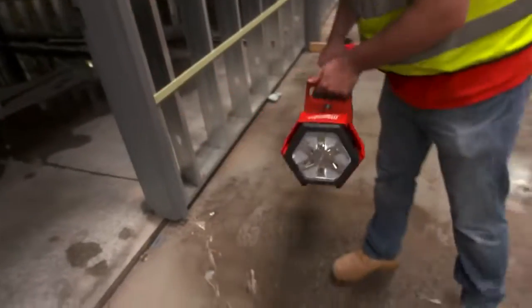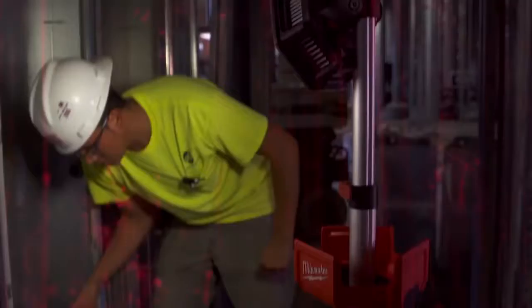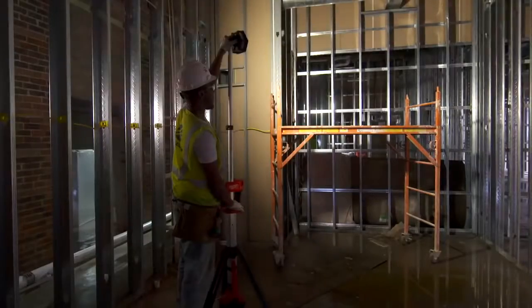Real lightweight, got a nice carrying handle right at the base so it's real evenly balanced. It's not real awkward to carry around. With the Milwaukee light it gives us the capability to have a tool that can last and be durable enough for us to use every day.